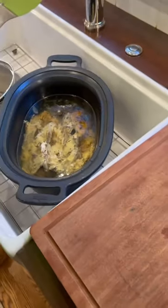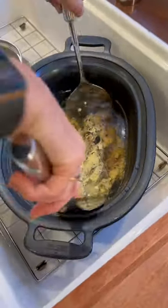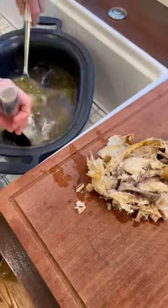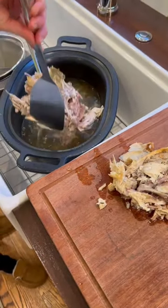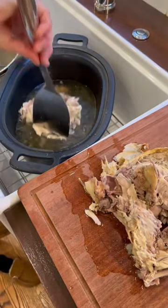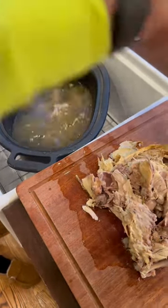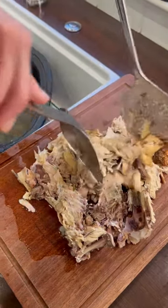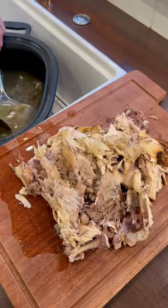Here you can see this is the worst part — take out the main part of the body. You can use any bits of good chicken meat for chicken salad or anything else you want to make.